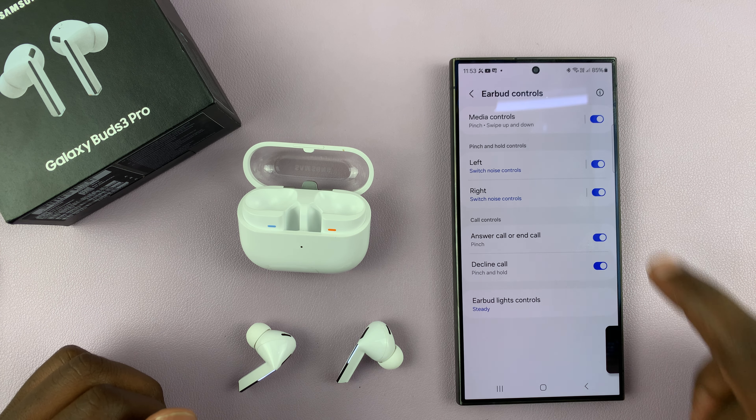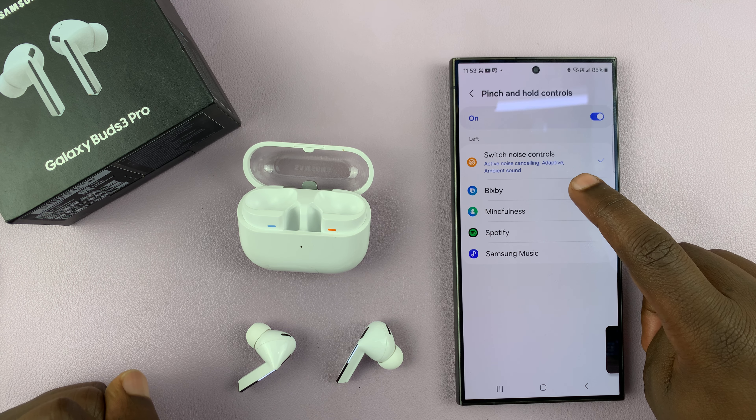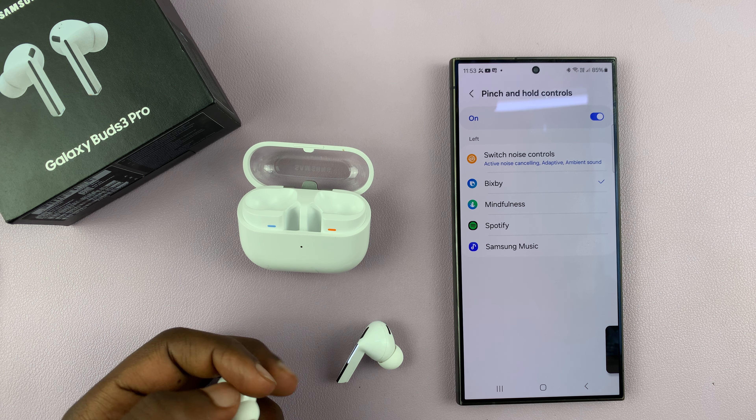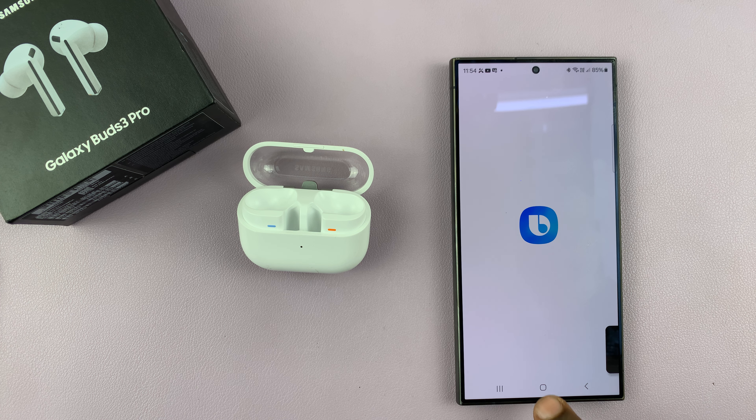If I go back in there, I can change this to something else — I can change it to Bixby. Now pinching and holding will launch Bixby on my phone. So with the earbuds in my ear, I'm just going to pinch and hold, and you can see that launches Bixby.